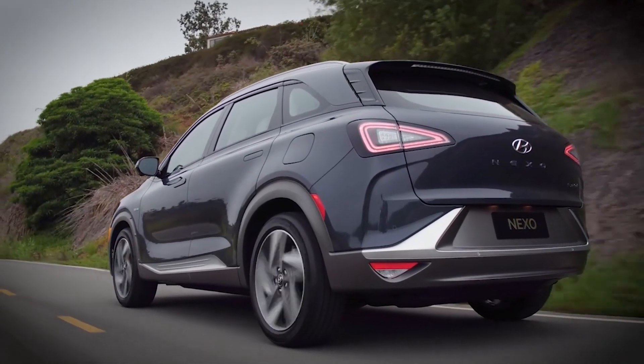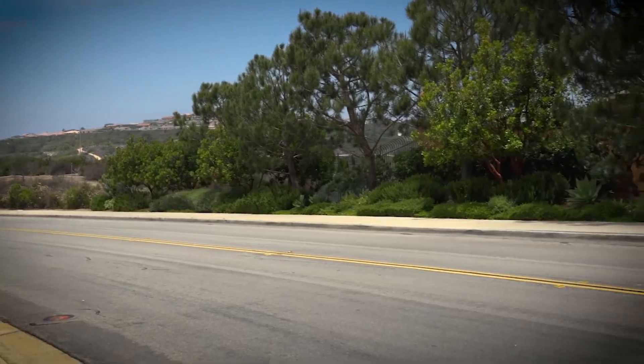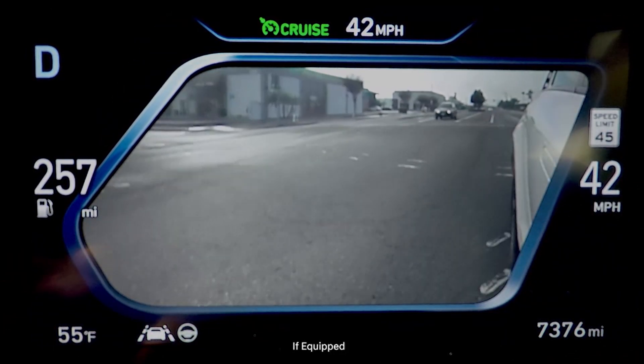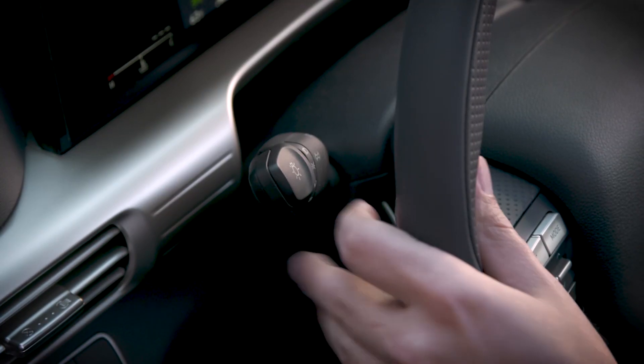Plenty of vehicles have sensors that check your blind spots, but the Nexo goes a step further. Its available blind spot view monitor puts an image of your blind spot on the instrument cluster right in front of you whenever you use your turn signal to change lanes.